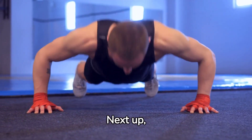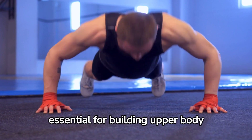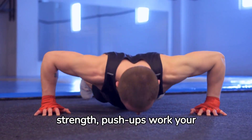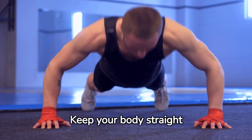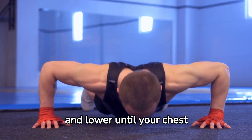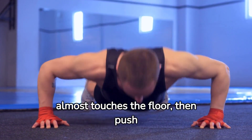Next up, push-ups. An essential for building upper body strength, push-ups work your chest, shoulders, triceps, and core. Keep your body straight and lower until your chest almost touches the floor, then push back up.